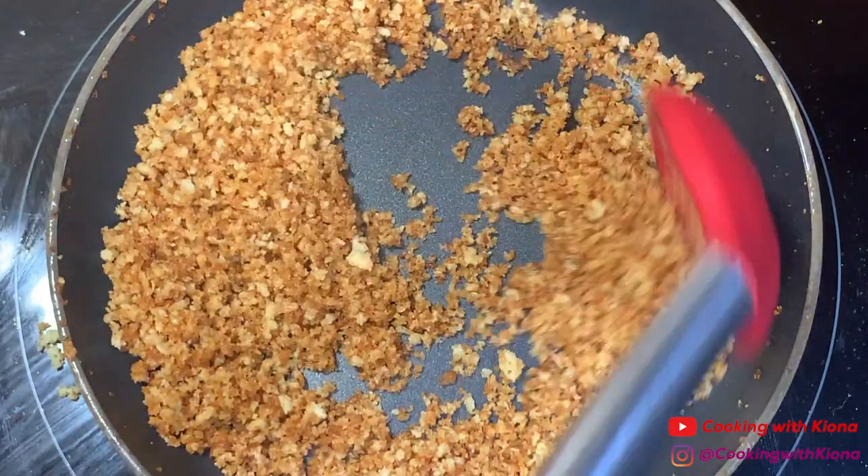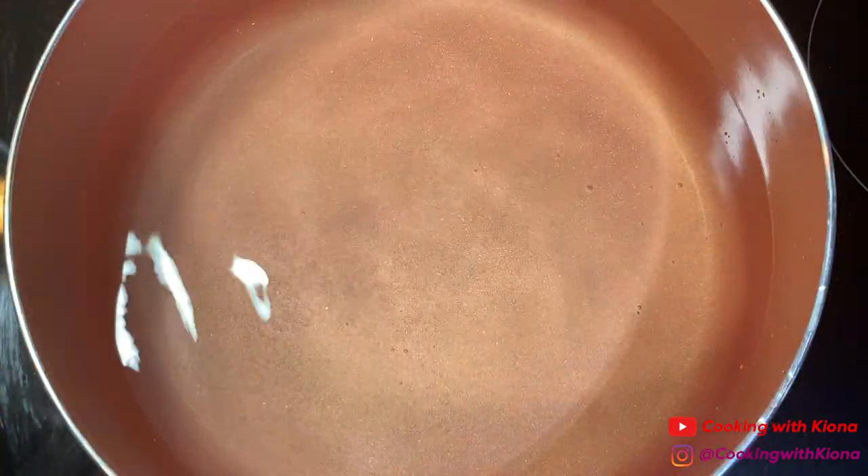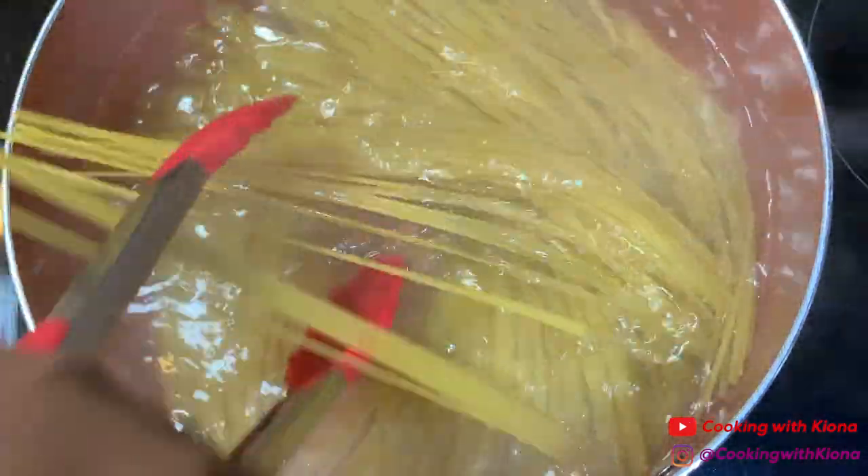Once you have toasted your breadcrumbs, set them to the side. Next, in a large pot add salt, bring the water to a boil, and add your pasta noodles. Cook your pasta noodles for however long it says to on the box.